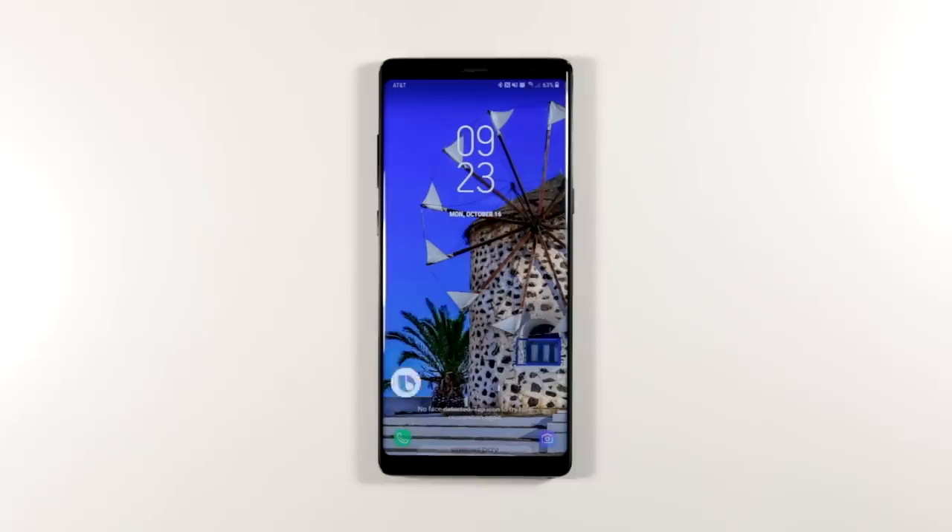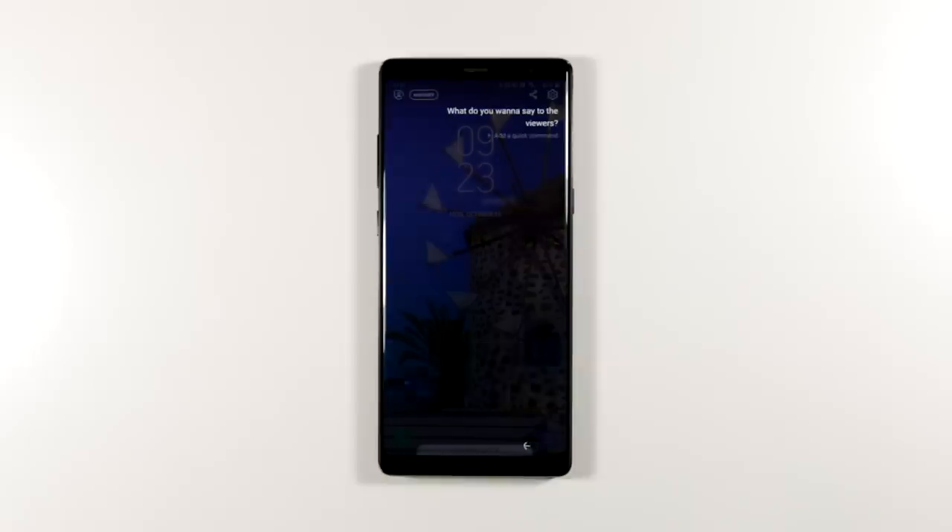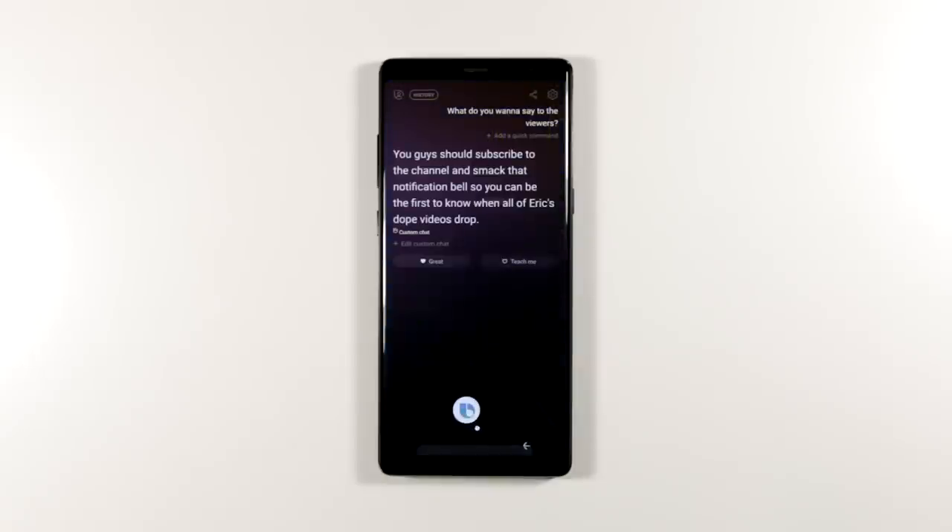Hi Bixby. What do you want to say to the viewers? You guys should subscribe to the channel and smack that notification bell so you can be the first to know when all of Eric's dope videos drop.